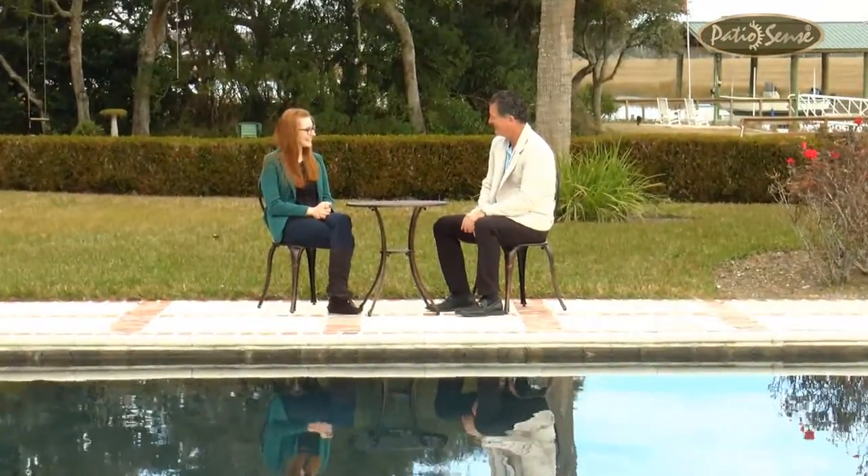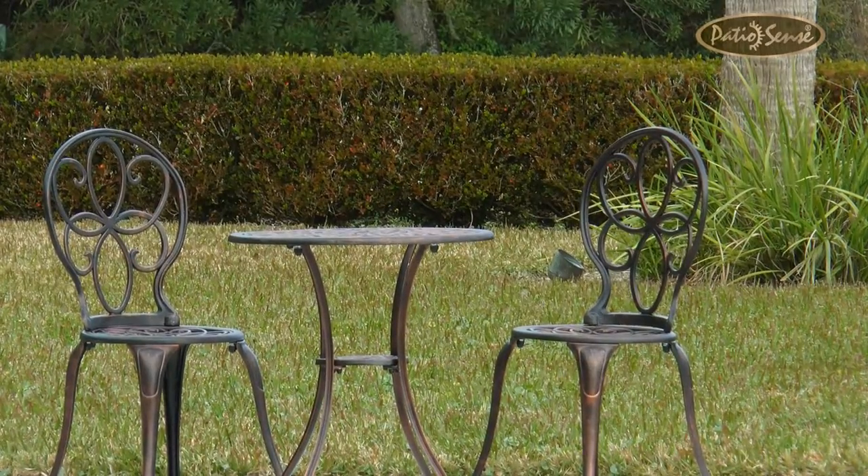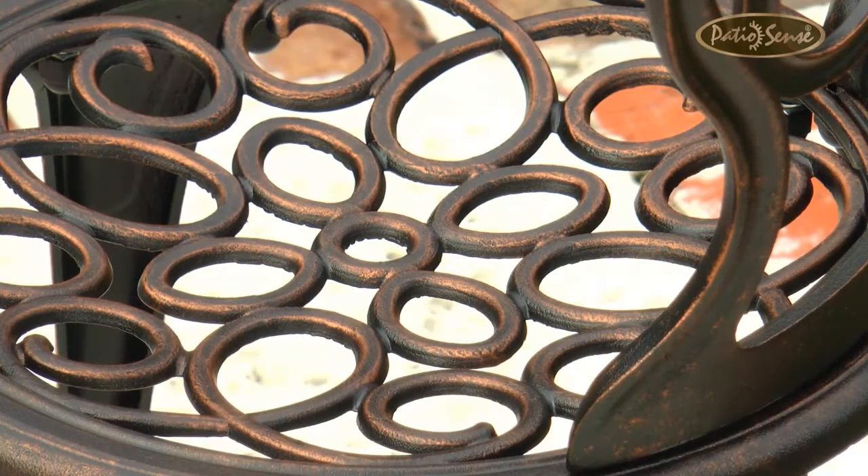Enjoy your patio in all seasons with the Antique Bronze Cast Aluminum 3-Piece Bistro Set from PatioSense. With minimal maintenance, the cast aluminum construction and beautiful antique bronze finish give this set the style you want and a quality that will last year after year.